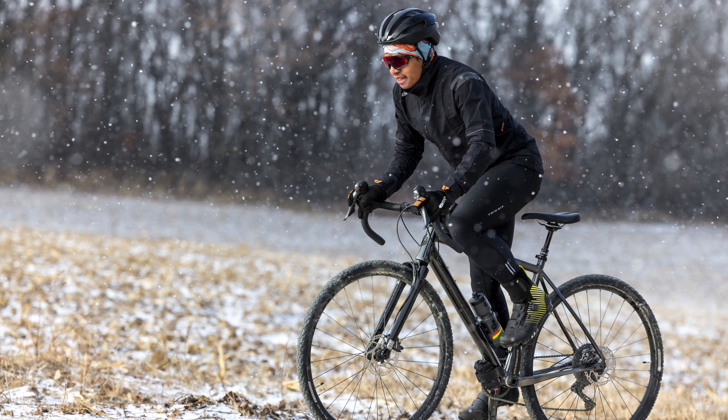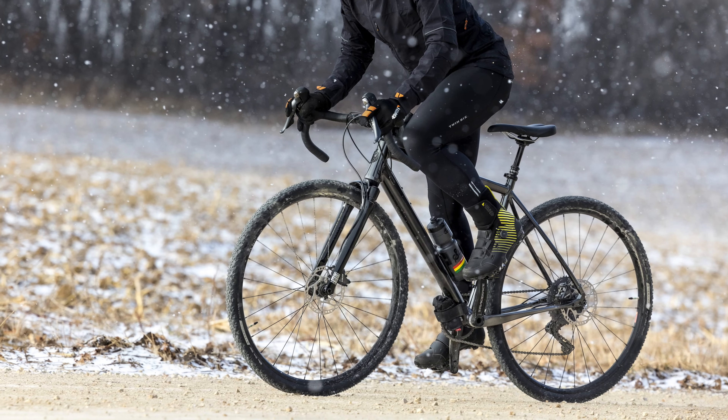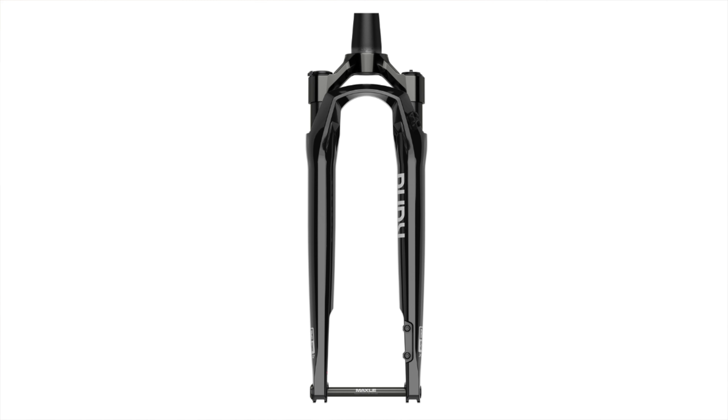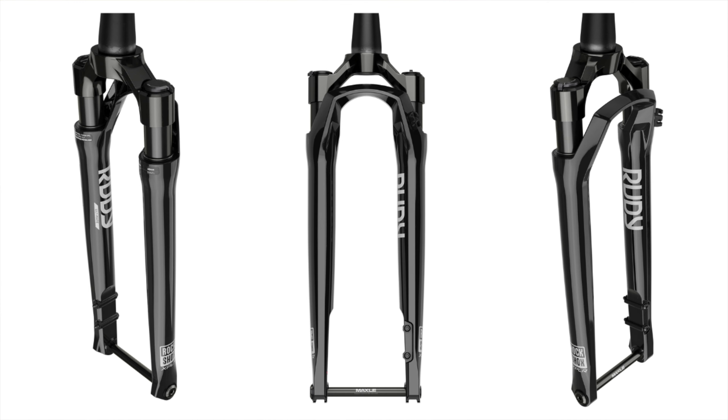So what do we get for the extra $1,700? The Storm Chaser carbon fork is out and in slides the RockShox Rudy — the Explore model with 40 millimeters, or roughly an inch and a half, of plush air suspension. Plenty to take the sting out of washboards and bumpy gravel roads. The Rudy weighs around 1,300 grams, which is pretty close to double the weight of the rigid fork. Unfortunately, you'll also lose the three-pack mounts for cargo cages or water bottles, as the tapered legs on the Rudy make it hard to mount anything without slipping.